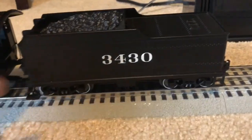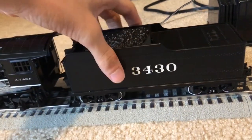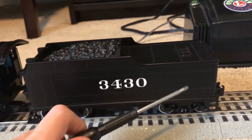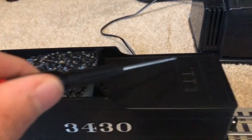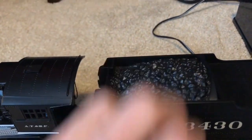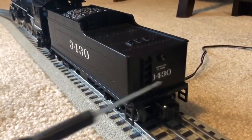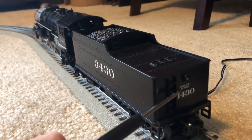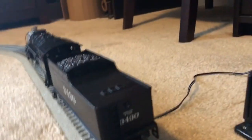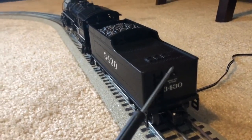Here we have the engine's tender, which is made out of plastic unlike the locomotive, which is all cast. The tender does have die-cast trucks, very good molded-in rivets, and some nice molded-in hatches back here which do not open. We have a plastic coal load, all molded in. Coming around to the back of the tender, we have maximum water, maximum coal, our road number 3430 again, a stepladder coming down the back, and a lighted rear headlight.